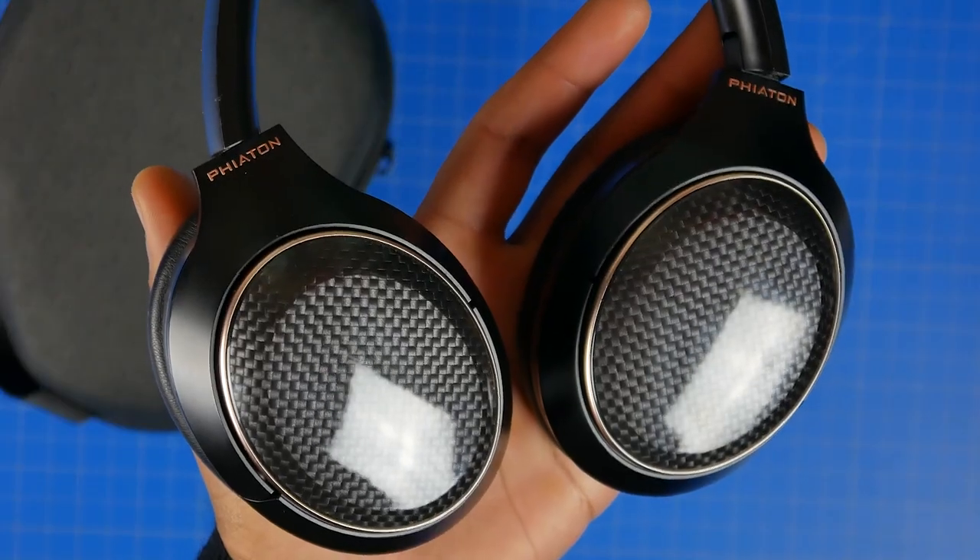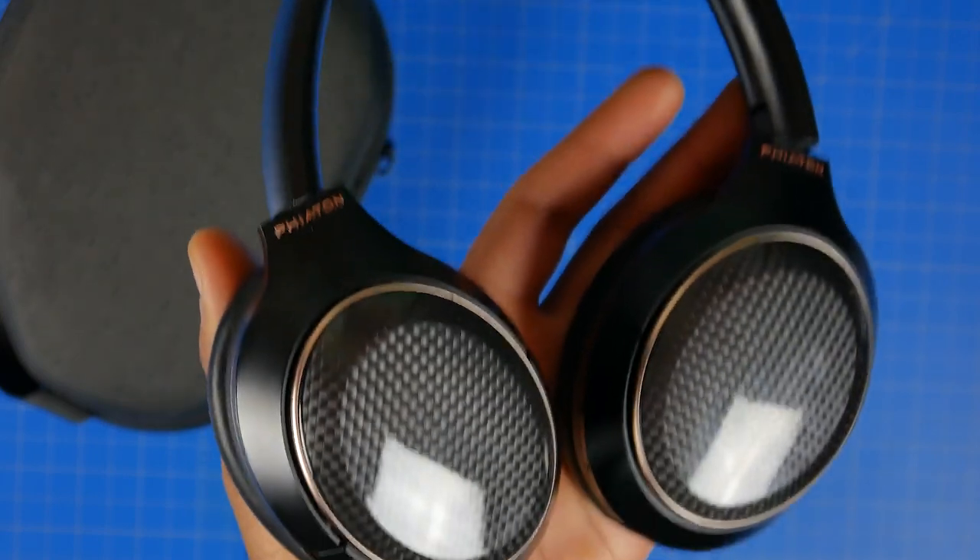Another cool feature of the 900 Legacy is smart play and pause capabilities. There's a proximity sensor that senses when you're wearing the headphones — when you take them off it automatically pauses your content, and when you put them back on it automatically resumes whatever you were watching or listening to. It's a feature we encounter quite a lot in true wireless earbuds but not something we encounter too much on full-size cans.